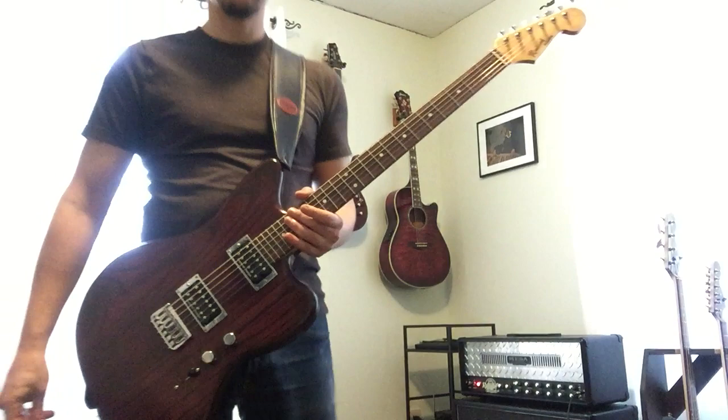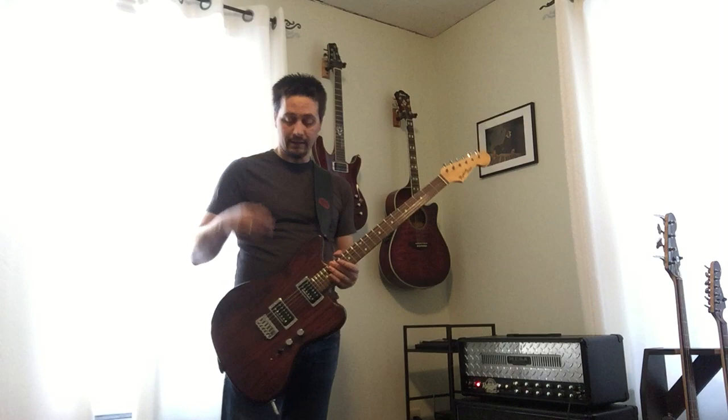The switch does exactly what you think: bridge, middle, neck — and that's it. Because do you need anything else? No, you don't. You need four notes. I'm mostly just going to leave it in the bridge position in humbucker mode, because that's what you do.